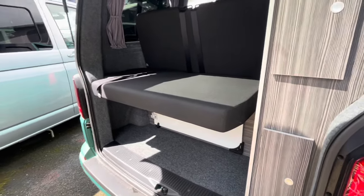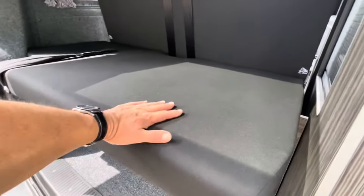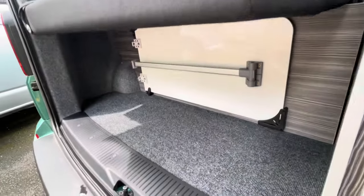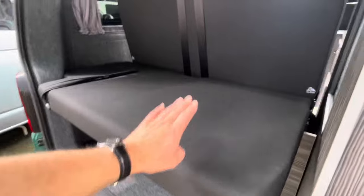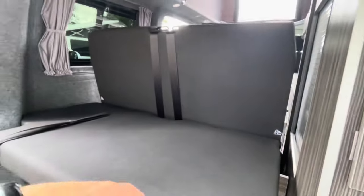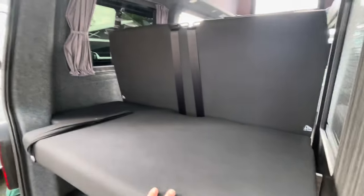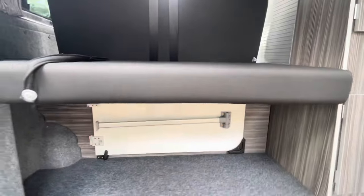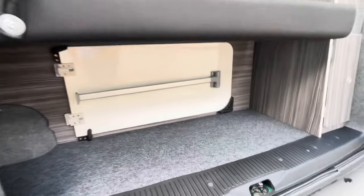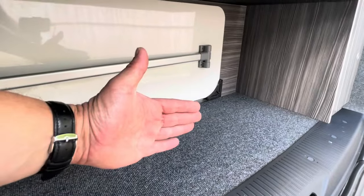Another benefit of the ribbed bed is that it gives you the opportunity to have a parcel shelf here and plenty of storage underneath. If you leave this back part of the bed down, you can put your bedding over the back of the seat. People have used them for dogs to sit on there with a dog crate, and then you've got all this underneath area that with a rock and roll bed would be right up to the back.